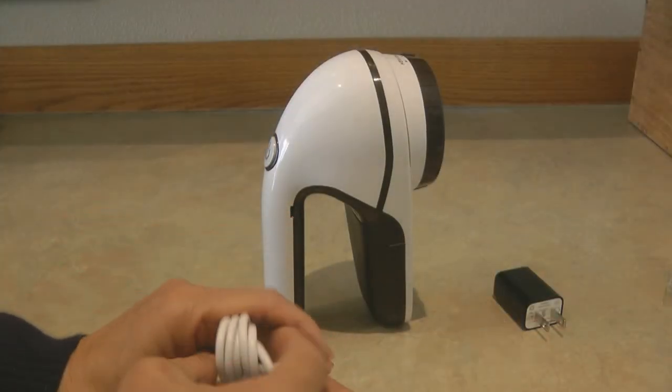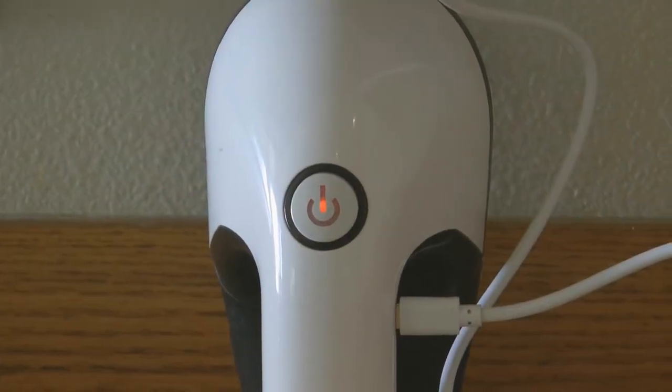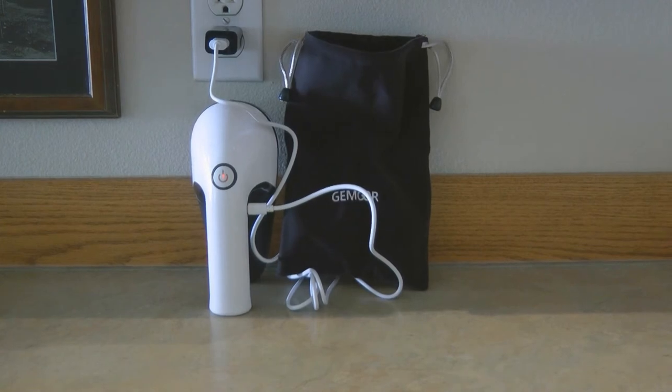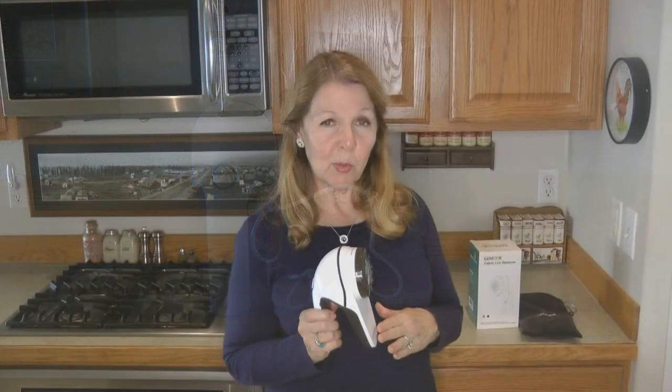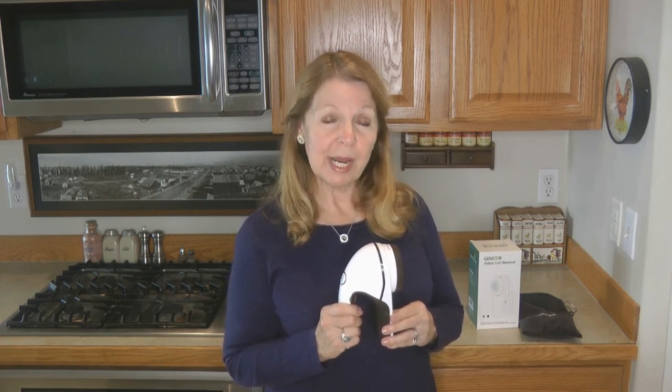Look on the handle for where you plug it in, charge it up, and store it back with the accessories in the handy drawstring bag — your fabric lint remover sweater shaver will be ready the next time you need one. I'm really pleased with the Jamour fabric lint remover sweater shaver and I'm very glad I got this one. It works great. It's helping me keep my clothes looking better longer. Learn more at alaskagranny.com — please subscribe to the AlaskaGranny channel.